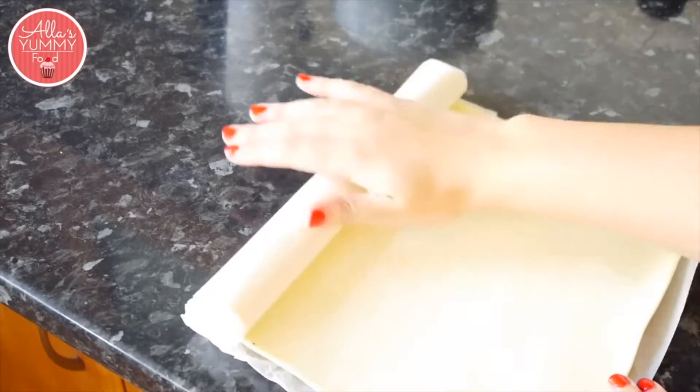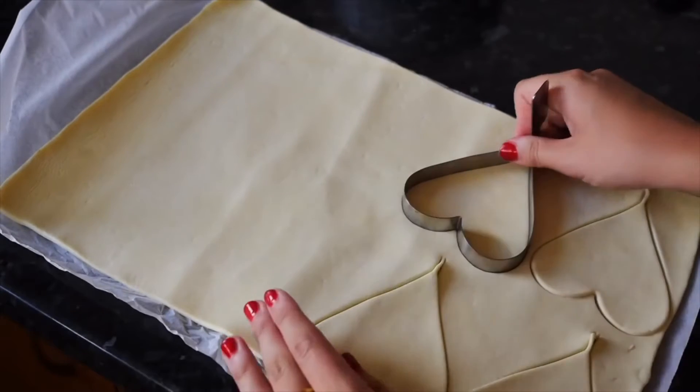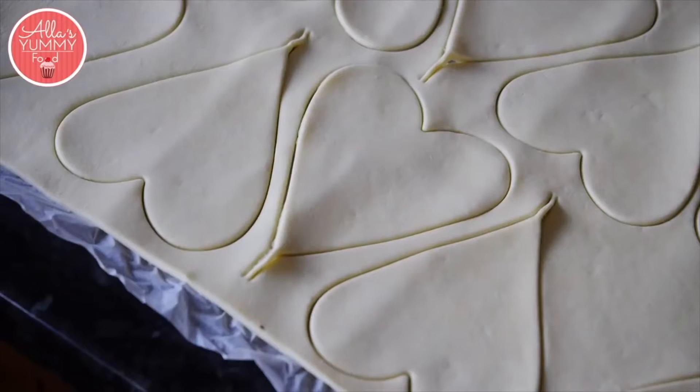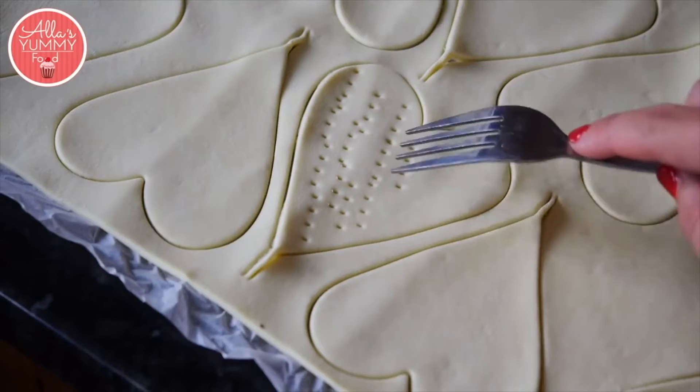Roll out your sheet of puff pastry and cut out as many hearts as you can. Prick each heart with a fork — this is to make sure they don't rise too much.